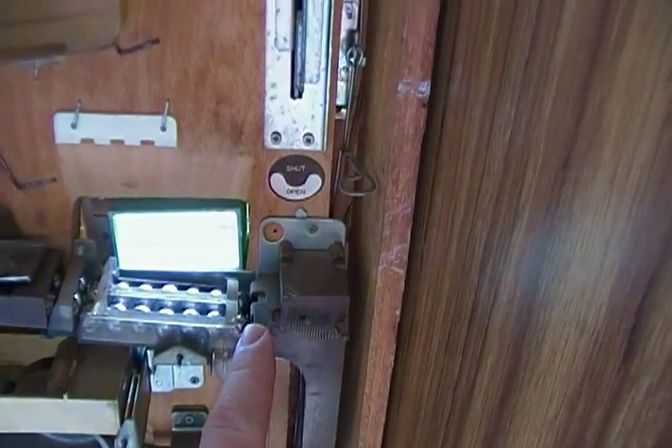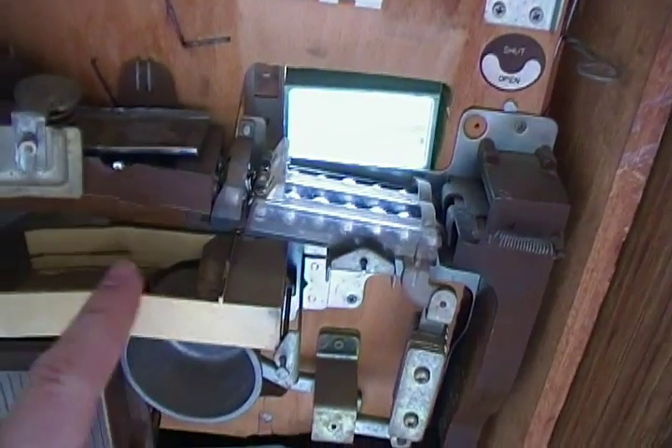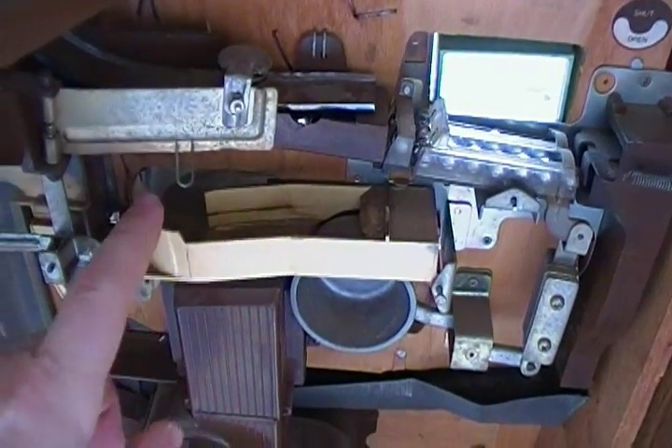This is the ball dump mechanism, which will empty the machine out completely. As it pays out, this is part of the jackpot mechanism. The balls fall down, ringing this bell right here, and they travel along and go back out the front.